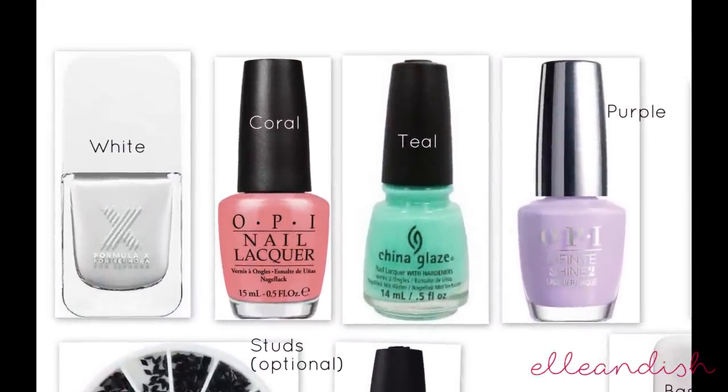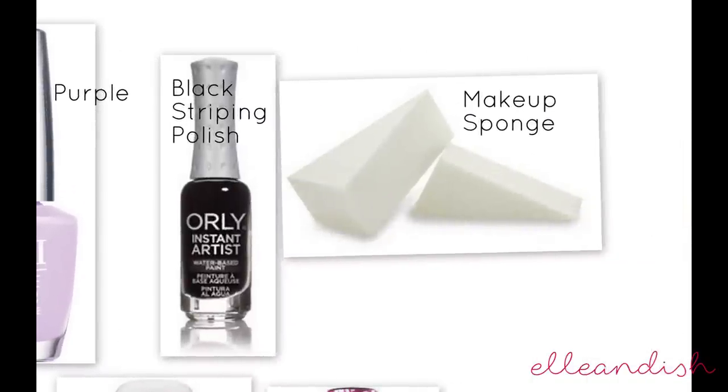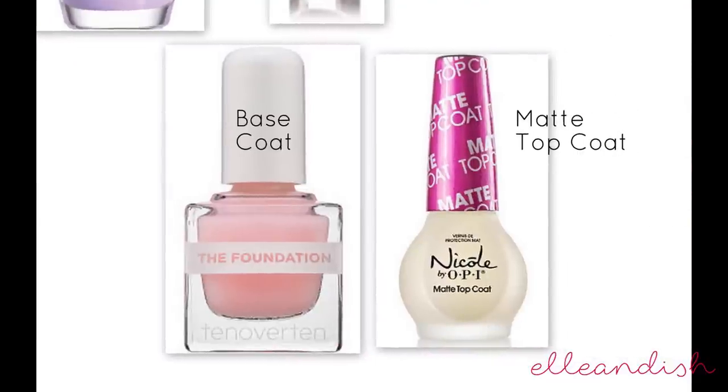For this look I used white as the sponge background, a coral, a teal, and a purple. I used a black striping polish for the palm tree and a makeup sponge for the gradient. I highly recommend using latex-free sponges because they leave a nice smooth gradient. I used some fun black triangle studs, as well as a fun neon multi-glitter polish, a base coat, and a matte top coat.